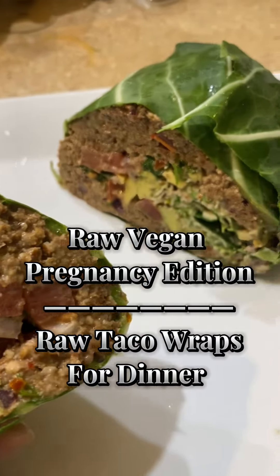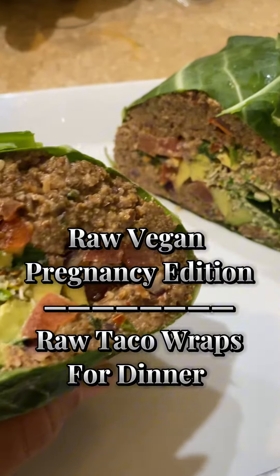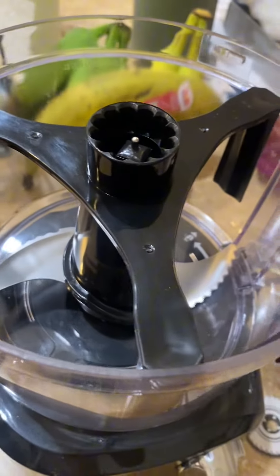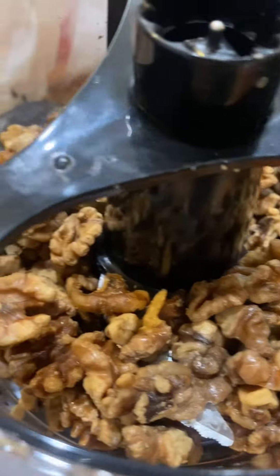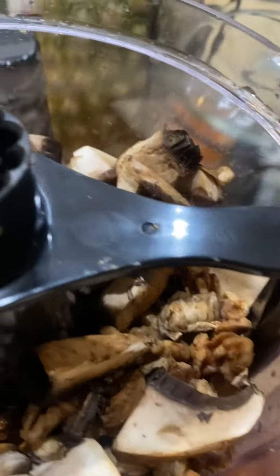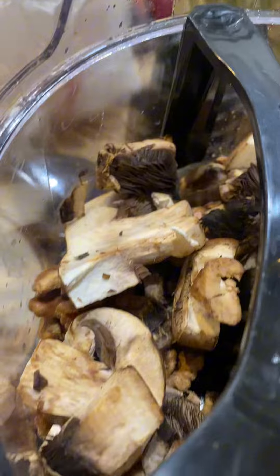For dinner I made these delicious raw vegan wraps. I started by getting my food processor because last time we were struggling with a blender. I added some walnuts that I soaked overnight.